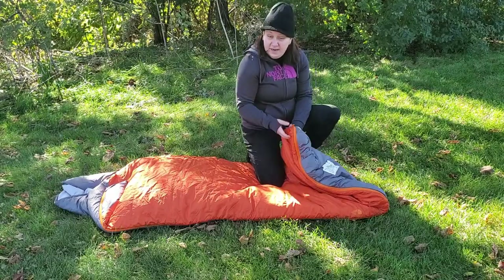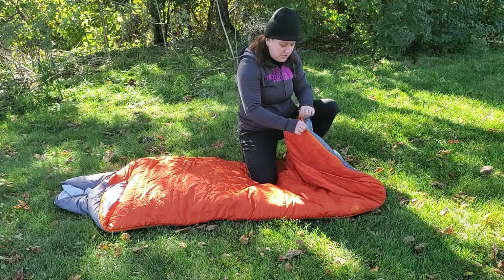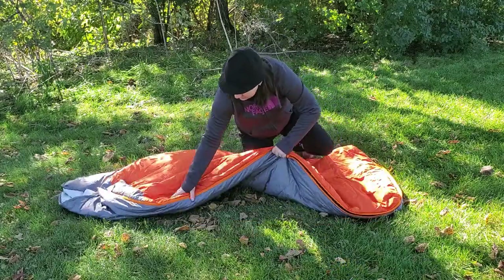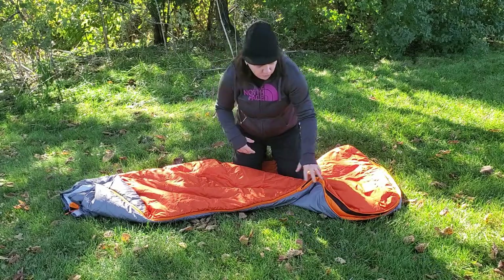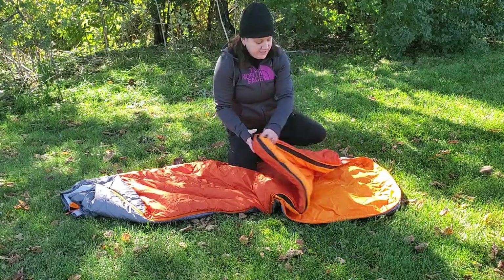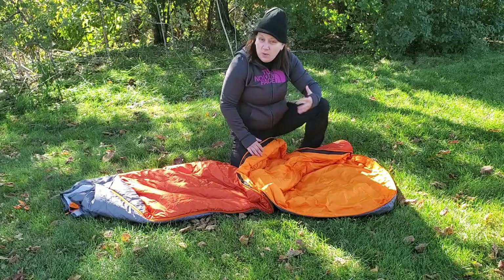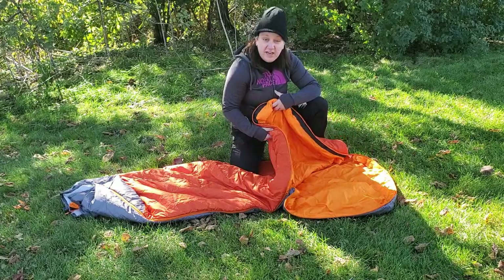This sleeping bag does allow some ventilation — it has a double zipper. So if you wanted to keep your upper body zipped up and warm but vent at the bottom to prevent sweating and condensation, you have the option to vent at the feet if you choose.